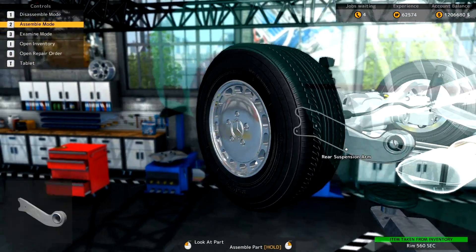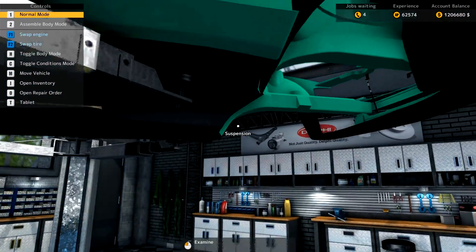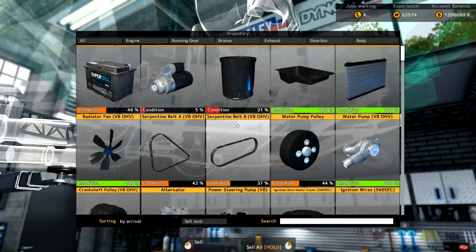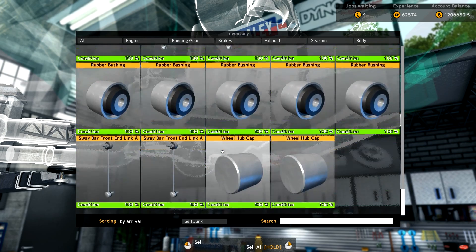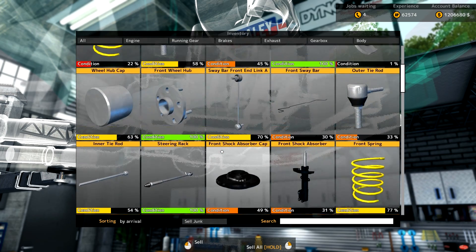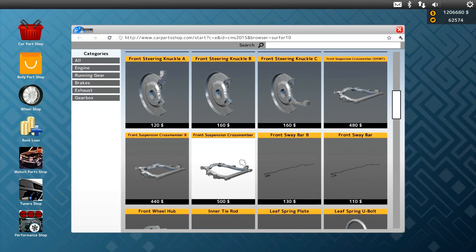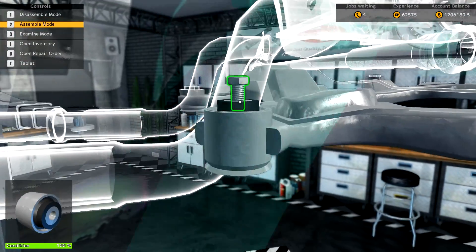Fuel tank is in, that looks all good. Let's go ahead and get the front suspension back on. Oh shit — I might have bought the wrong one. I wrote the price down and never actually bought the front crossmember. I feel like a complete and utter dumbass right now. Let's go ahead in here and buy our front crossmember. Now that we've got our new one, we'll put that in and put our rubber bushings in so it's mounted to the car.